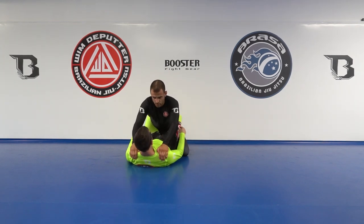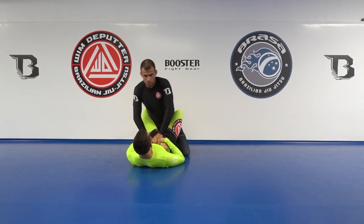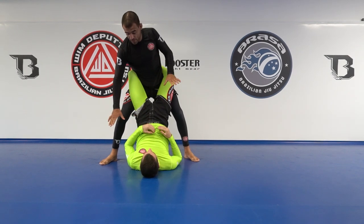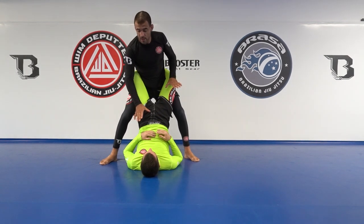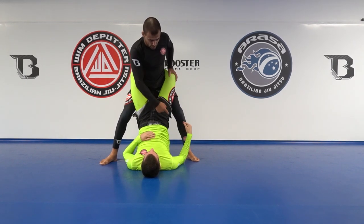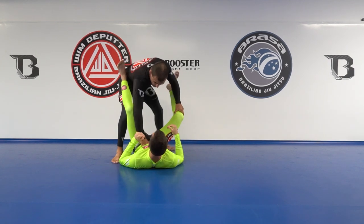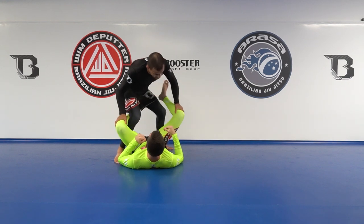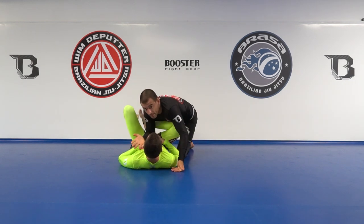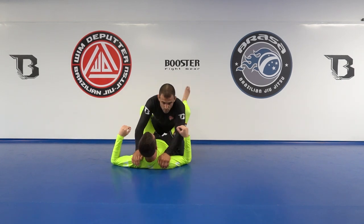Now let me give you a reason why this is so important. What is the usual idea of guard passing? You control one hand, windshield wiper, get completely up. Once I'm there I have to deal with maybe de la Riva, maybe foot locks where he can invert, or maybe just him sweeping me backwards. Then finally I get those legs open and once open he can play de la Riva, I have to beat that, and now I'm finally able to pass — which is getting past those legs and getting close again. You go away and then go back forward — that doesn't make sense. I prefer to go close from the beginning.